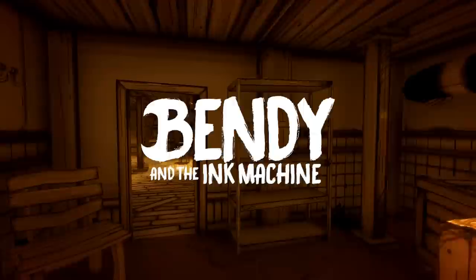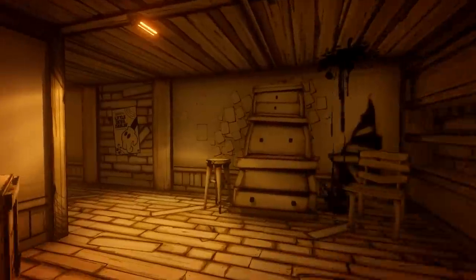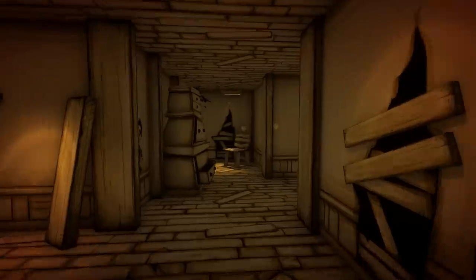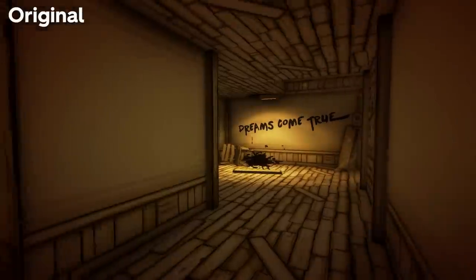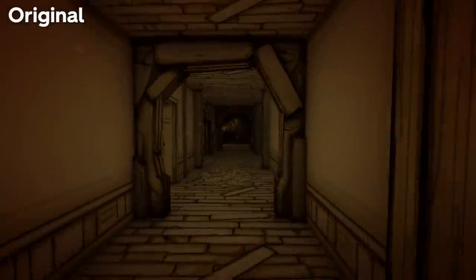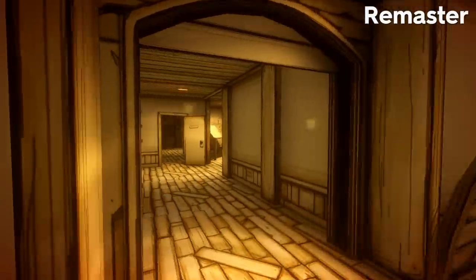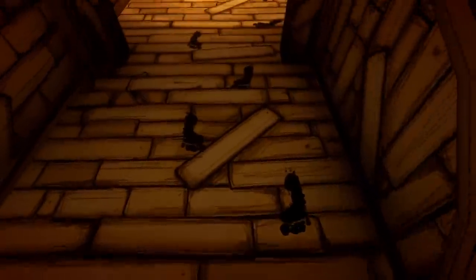Hey guys, SuperHorrorBroMike here, and in today's Bendy and the Ink Machine video, we take a look at the updates found within the remaster of Bendy Chapter 1. The aim of this video is to compare all changes made in this update since it was changed last year with the launch of Chapter 3. With the release of Chapter 4, Bendy Chapter 1 has undergone its most dramatic alterations to date. Some are obvious, others not so much. So sit back, relax and let's dive in to an in-depth analysis of all that is new in the remaster of Bendy Chapter 1.